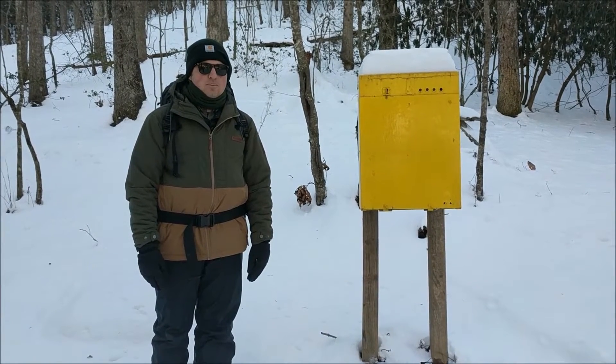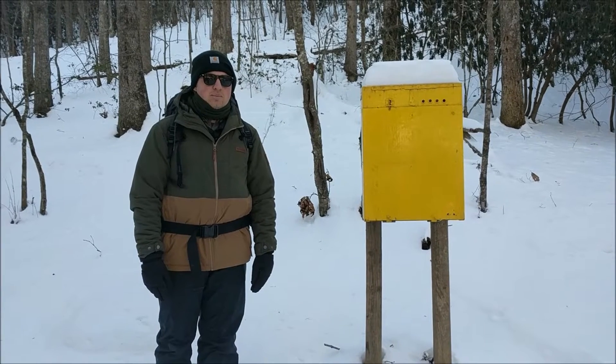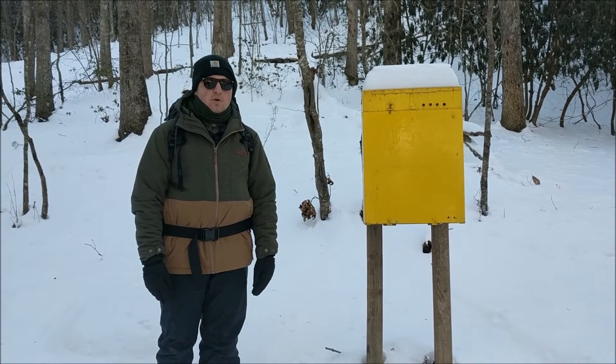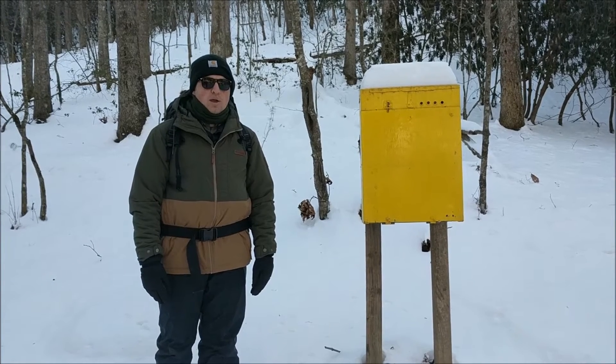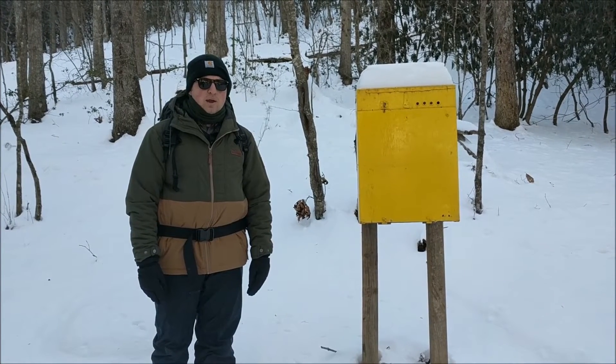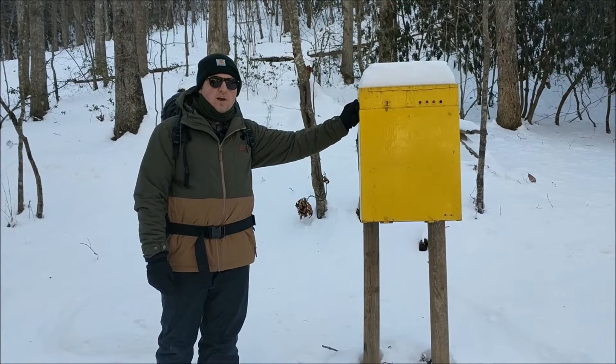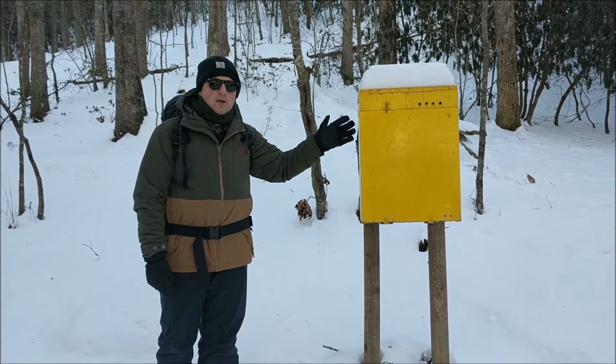Hey, this is Will for Camp Raven Knob. Winter is a great time to go hiking and be outdoors, but we always need to make sure to be prepared. Before you leave home, make a written trip plan that states where you're going and when you'll be back. Leave it with a trusted adult. If your park or trail has a sign-in and sign-out procedure, make sure to follow it.